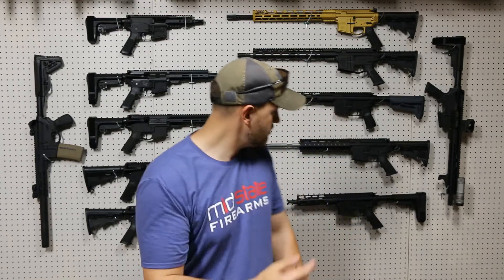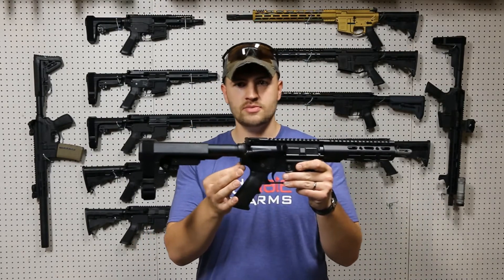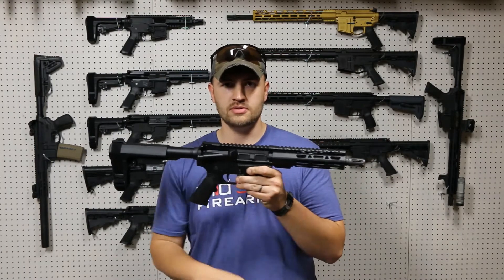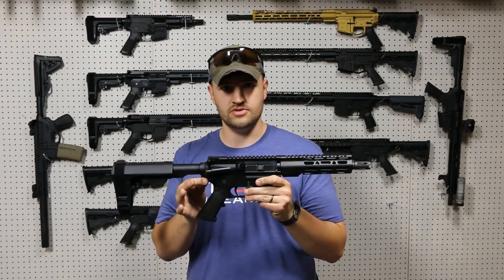This one is my preferred. To go through those real quick — you have the standard attachment point, which again, if you're going to be putting your sling from your stock to your foregrip or up somewhere, you don't need this QD point and you're fine with the standard. It's just going to be extra stuff that you don't necessarily need.